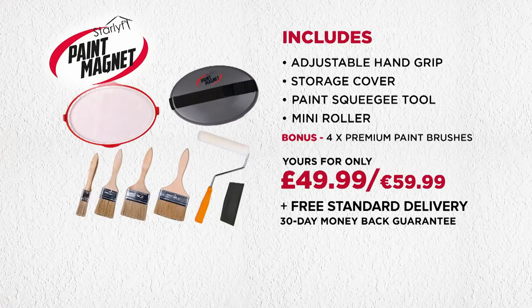If you're not completely satisfied, simply send it back for a full refund. Call or go online now and save yourself from costly, annoying DIY painting disasters with the StarLife Paint Magnet from JML.